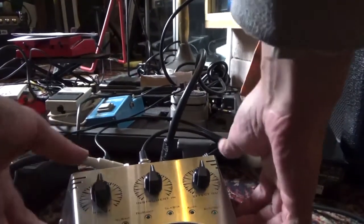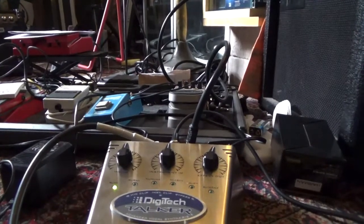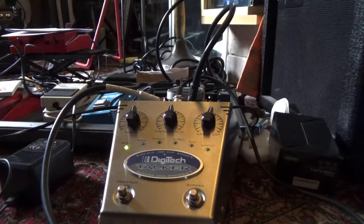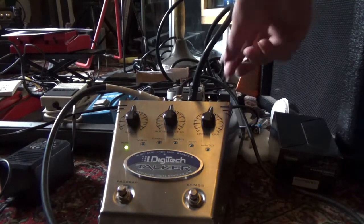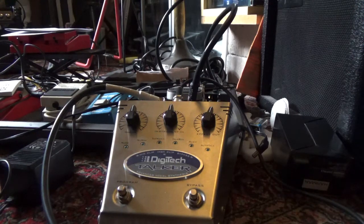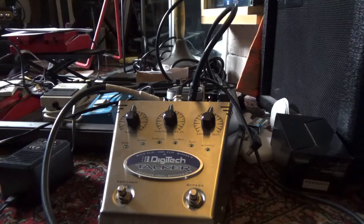First you make the connections, and then even without the PSU connected you should get a signal. Let me show you — if you take it out, everything should still work. I've got my guitar connected. Then I've got the microphone which I'll put on my head so I can talk a little bit easier.